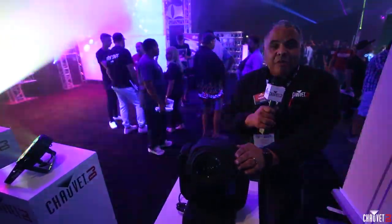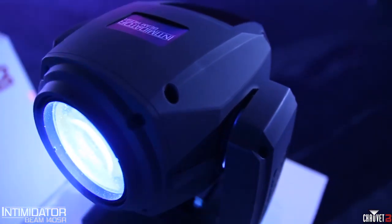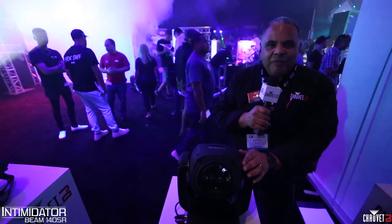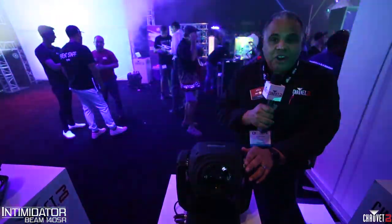Here we have another brand new member of the Intimidator family. This is the Intimidator Beam 140 SR — a sharp beam fixture that's also fitted with a 140 watt SR discharge lamp.